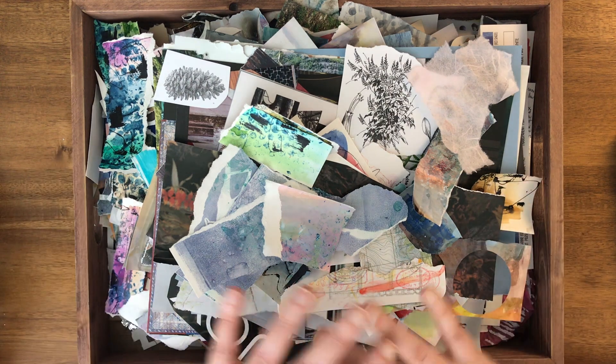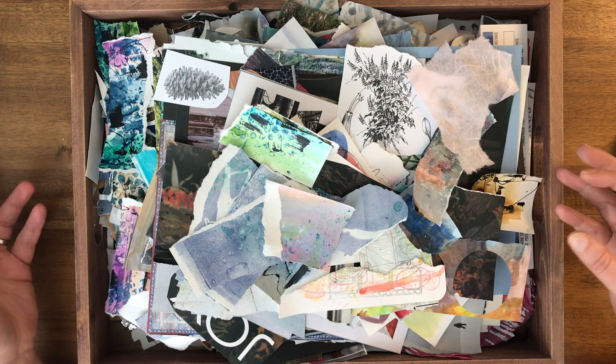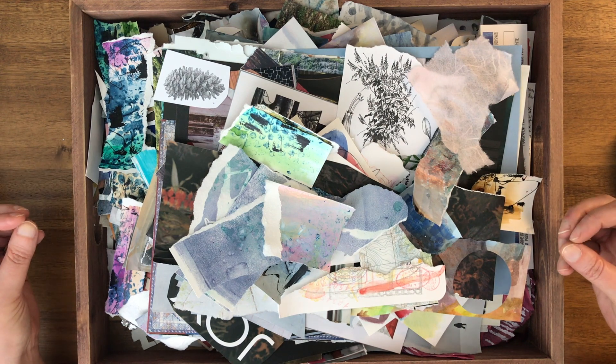I'm not gonna obviously show you everything that's in here — this is chock-full — but I'm just gonna show you a sampling, how I created them, and how I'm using them.